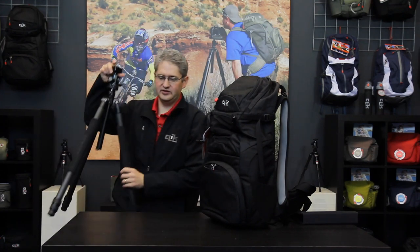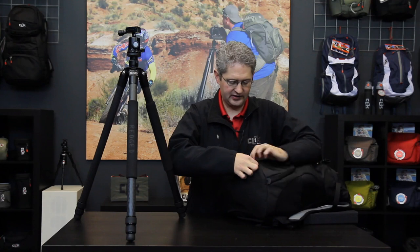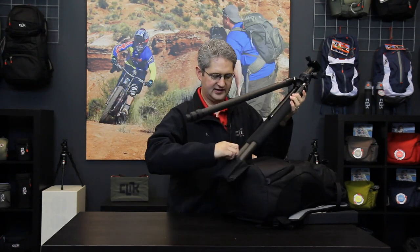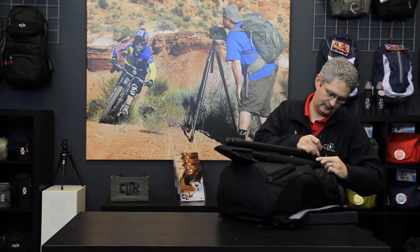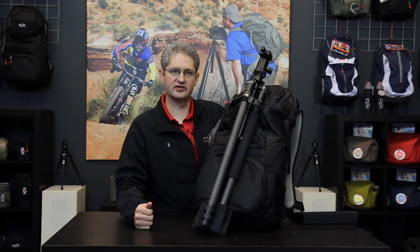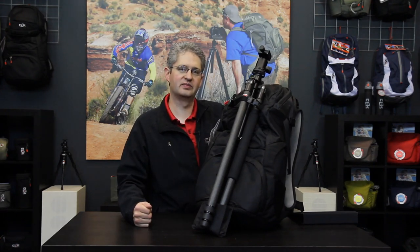However, if we would like to use a large tripod on our excursion, the Venture 35 can accommodate that as well. Just below in the open pocket is a tip-out tray which extends the tripod length down lower. We insert two legs into the pouch and use the same cam lock system on the top to securely fasten the tripod to the pack. Now we can carry a balanced large tripod. This is the Venture 35 by Click Elite.